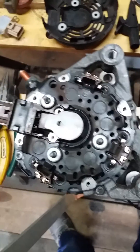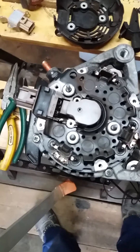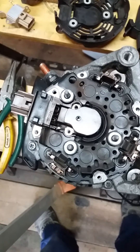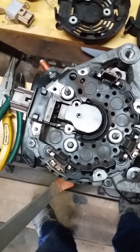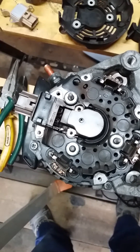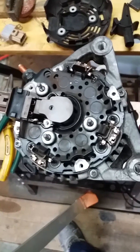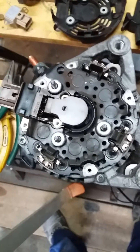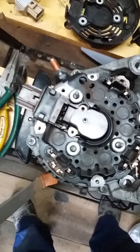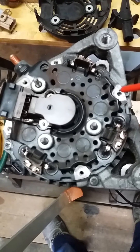Nippon Denso 150 amp alternator symptoms: every imaginable warning light on the dashboard illuminated — loss of power steering, ABS unavailable on the driver information panel. Battery lights, warning lights, engine management lights, everything was illuminated. Turns out, no charge was coming from the alternator.